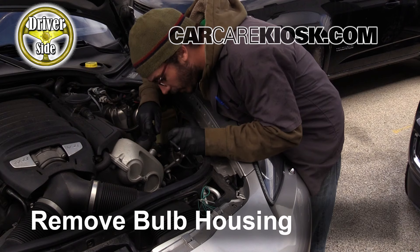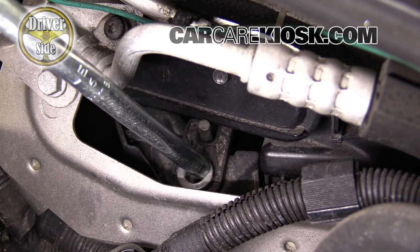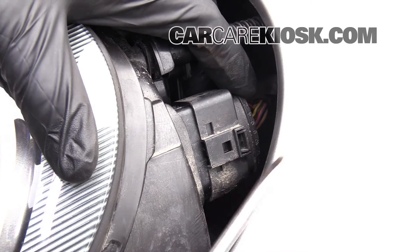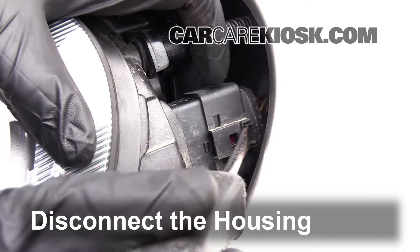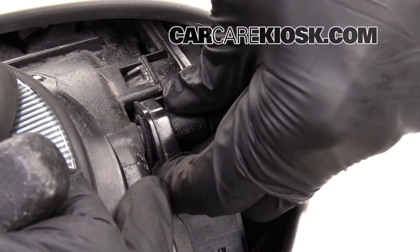Take the bulb housing out of the vehicle. Unlock the bulb housing by twisting the locking pin clockwise. Try to pull in a controlled manner when removing the housing from the vehicle. Disconnect the housing — just get a screwdriver in kind of the top part here, pop that up and pivot it off. Push the tab to disconnect the housing.